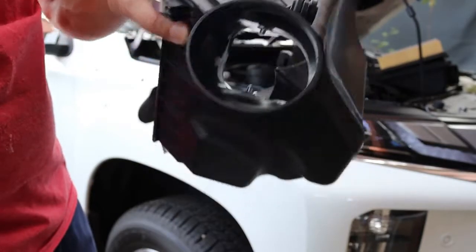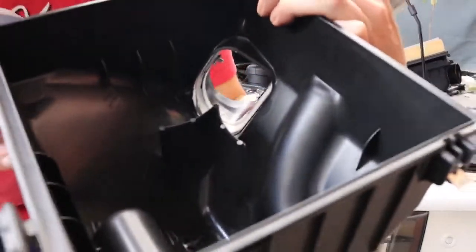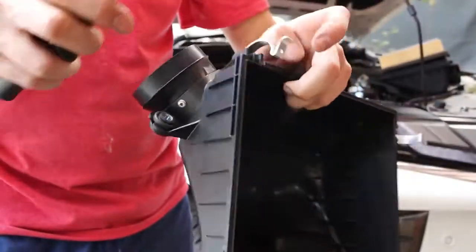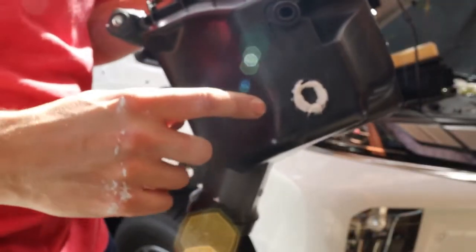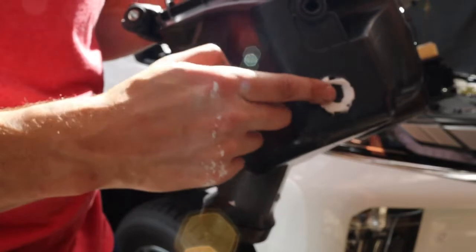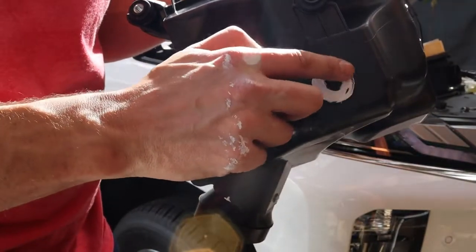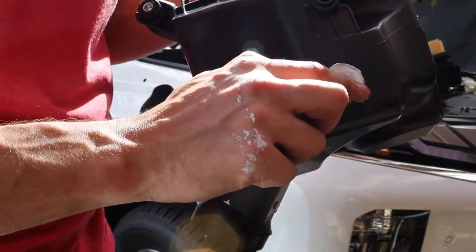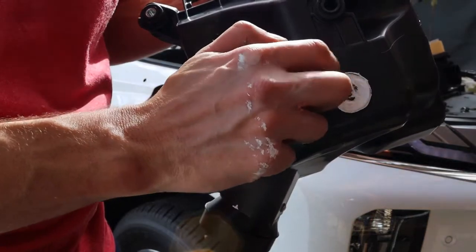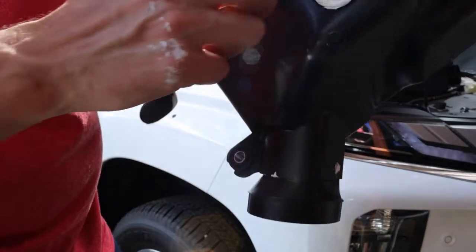I also sealed up the eyes of the pot rivets because they have a hole there — they're kind of a blind rivet. I also sealed up the bottom, which is an optional step in the Safari manual, so I decided to do it while I was at it. It does allow the water to drain out, so just be careful — if you get water in the air box for some reason, it won't drain out like it usually would.